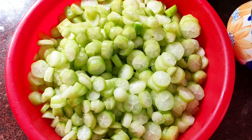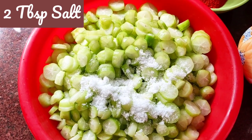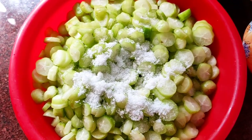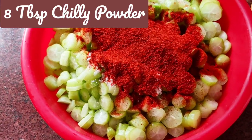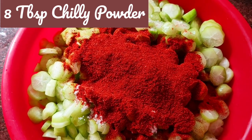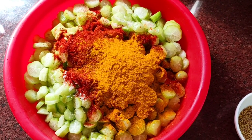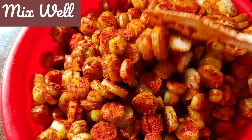I'm going to add 2 tablespoons of salt. Make sure you don't add too much — just add the minimum and then you can always taste and see. I've added 2 level tablespoons of salt, 8 tablespoons of chili paste or chili powder, and 3 teaspoons of turmeric. I'm going to mix this really well and keep it aside, making sure each piece gets its spices.